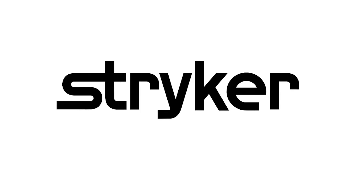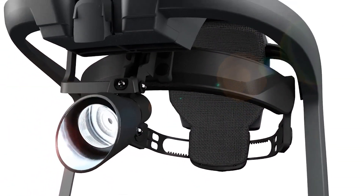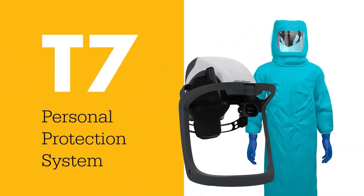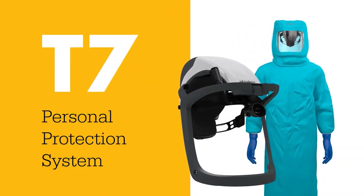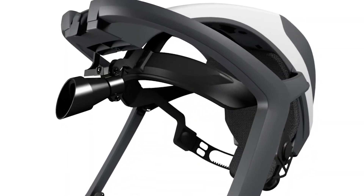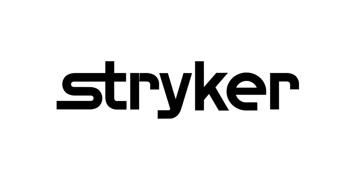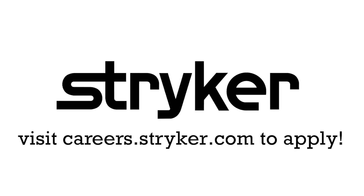First Updates Now is supported by Stryker Careers. Apply the skills you gain as a FIRST student or mentor and help change the world at Stryker. Stryker is the top career choice for many of those in FIRST because of their commitment to innovation and saving lives. Learn more about the incredible culture at Stryker and view their thousands of positions available around the world at careers.stryker.com.